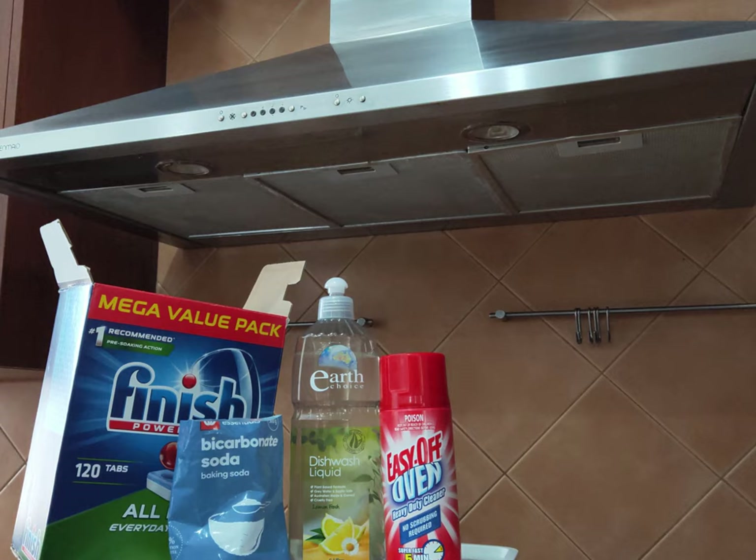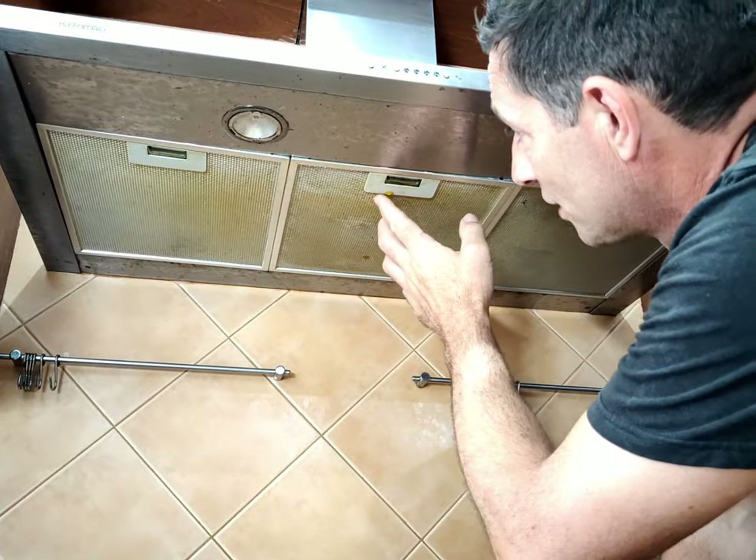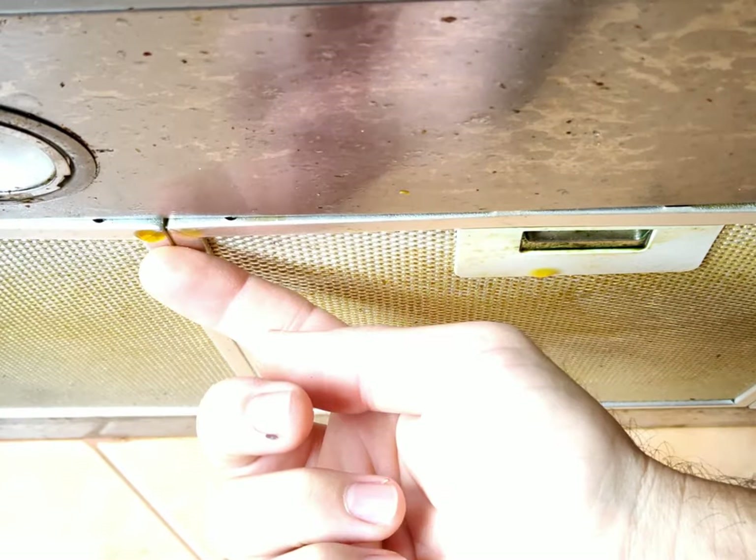This range hood has got three filters, so what I thought we'd do is a little experiment: we choose three household products — stuff you've probably got at home — we'll test them out, we'll see which one works the best, and then you can choose the one you prefer. Let's do it. These filters are disgusting — look at this, they've even got oil ready to drip down onto the stove top.